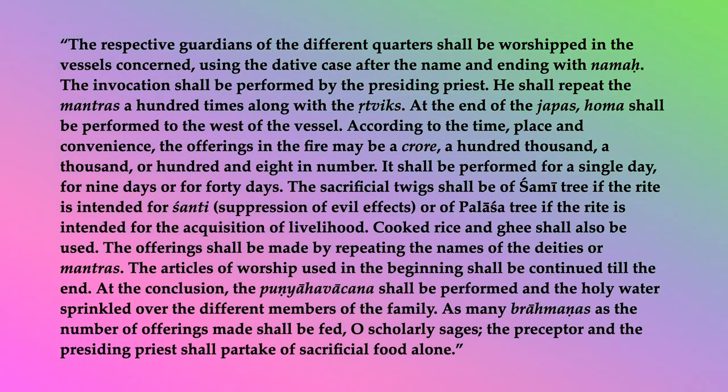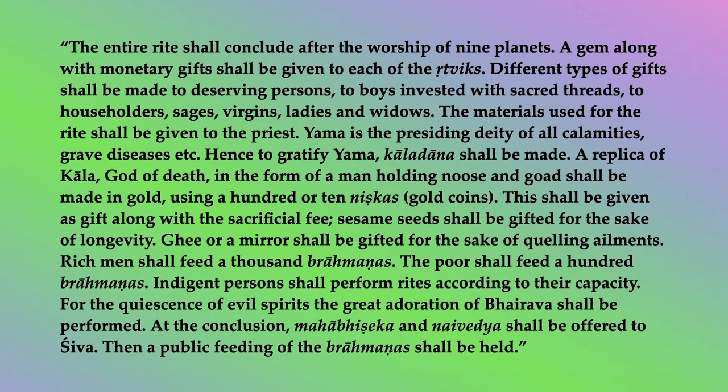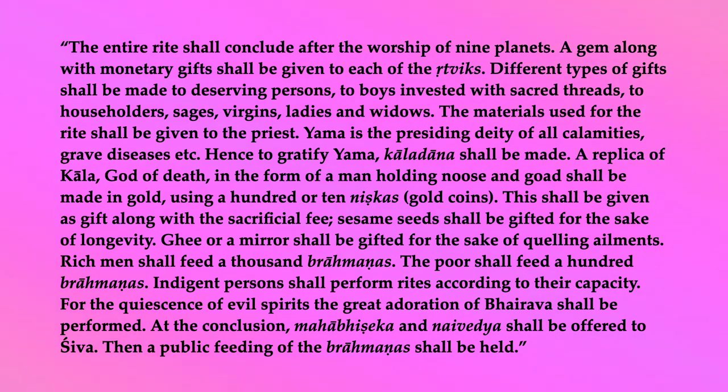At the conclusion, the punyaha vachana shall be performed, and the holy water sprinkled over different members of the family. As many brahmanas as the number of offerings made shall be fed, O scholarly sages. The preceptor and presiding priest shall partake of sacrificial food alone. The entire rite shall conclude after the worship of nine planets. A gem, along with monetary gifts, shall be given to each of the rittviks. Different types of gifts shall be made to deserving persons, to boys invested with sacred threads, to householders, sages, virgins, ladies, and widows. The materials used for the rite shall be given to the priest.